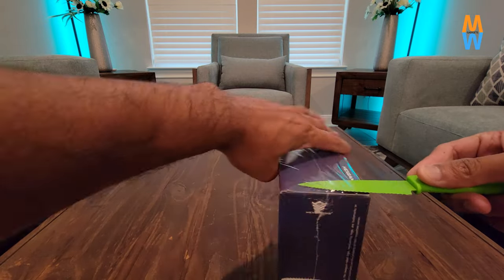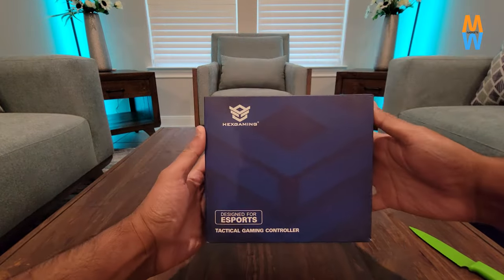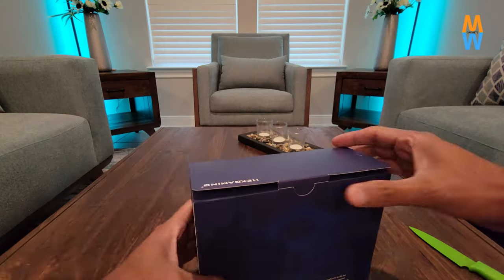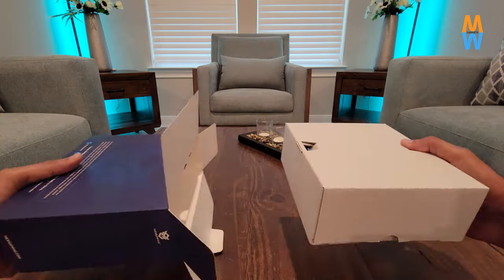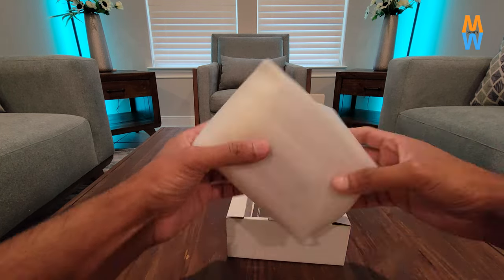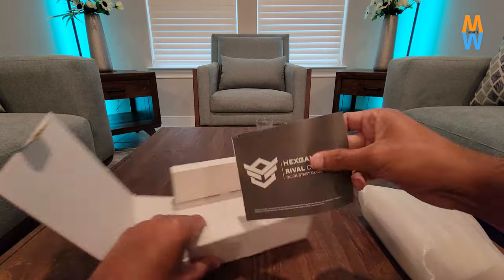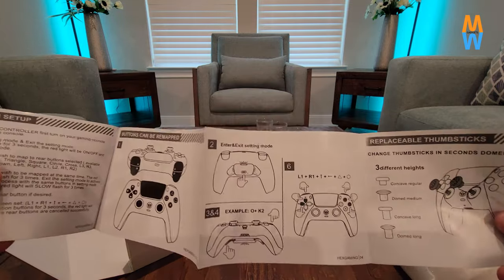You guys have been helping me a lot and I'm almost about to reach my 20,000 subscriber goal, so thank you so much. Now without any delay, I'm unboxing. There's not much going on in the box — it's just a regular box. It says it is custom design engineered by Hex Gaming, made in China. They use the actual PlayStation 5 controller — the real stock controller — and then do customizations on top of that.